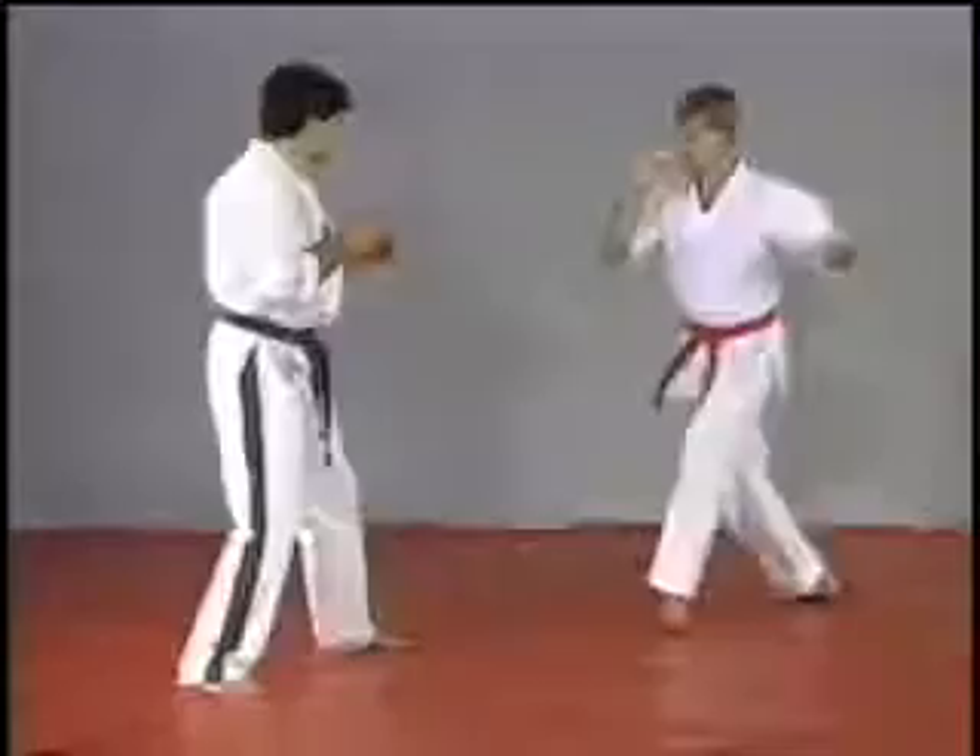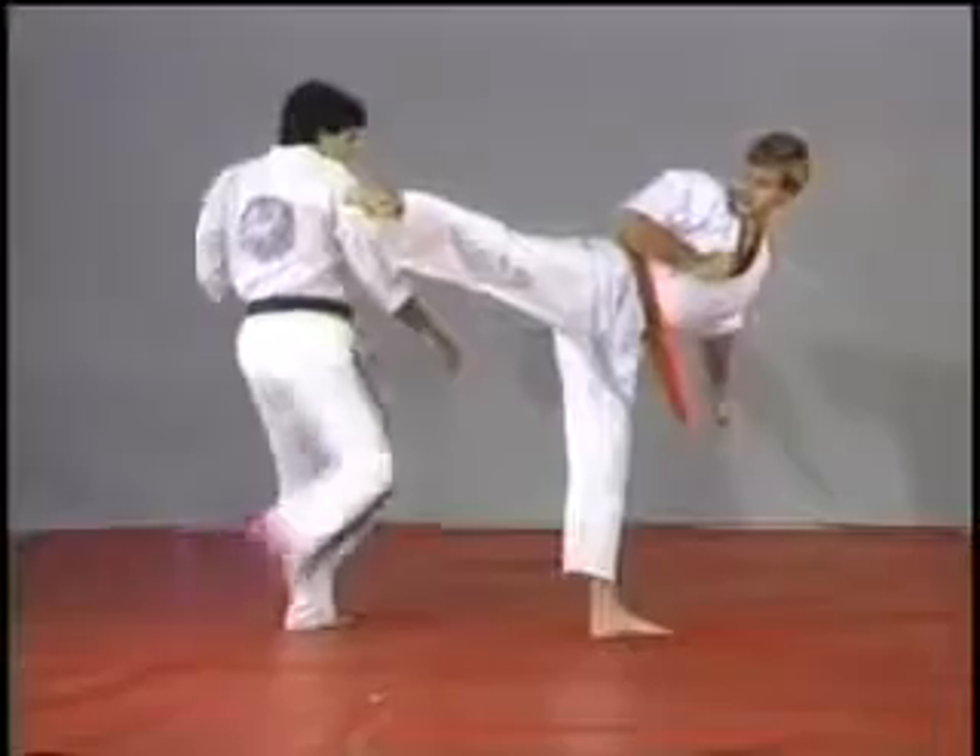Remember, it's very important that you get out of the way when the opponents try to kick you.